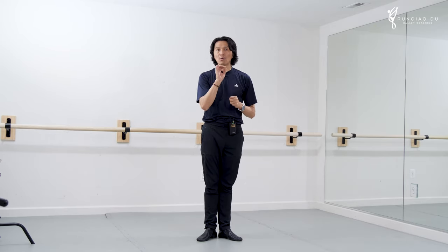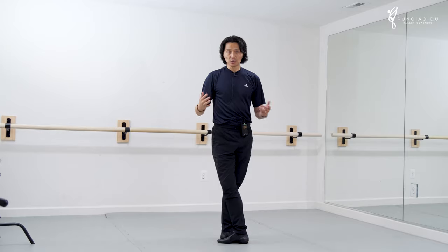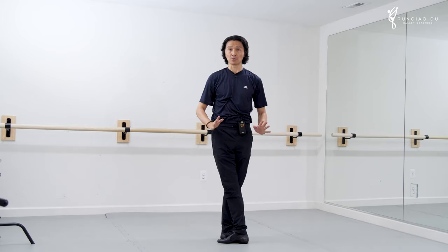Today I want to talk about very basic body placement and where balance comes from. Fifth position is fantastic — I feel very secure. Yeah, fifth position because I cross like this — very secure.